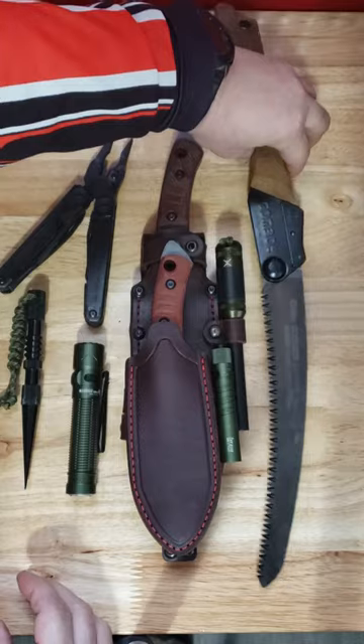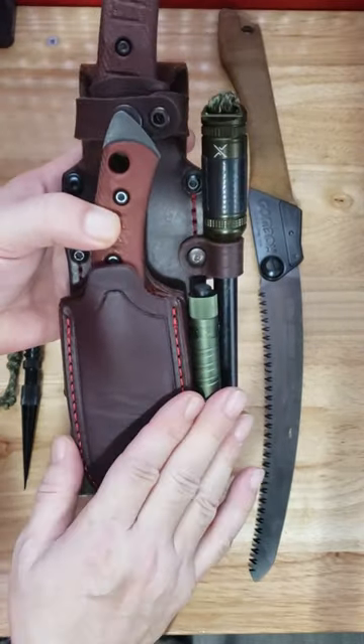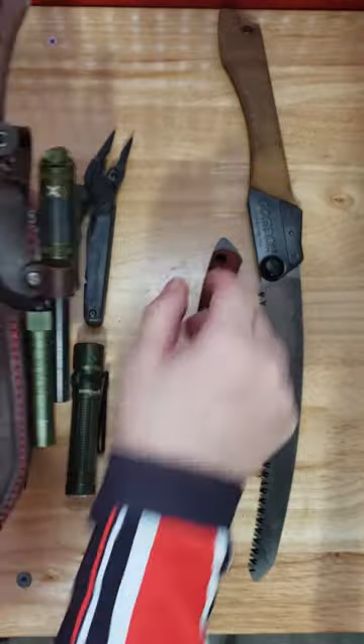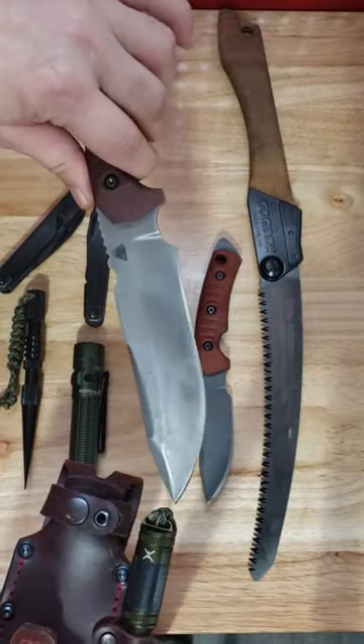Perfect size all-around saw. Then my primary carry triple-A flashlight for a backup, a half-inch ferro rod, and I have the Phobos Tier One Mini piggybacked onto the sheath along with the Phobos Tier One C.